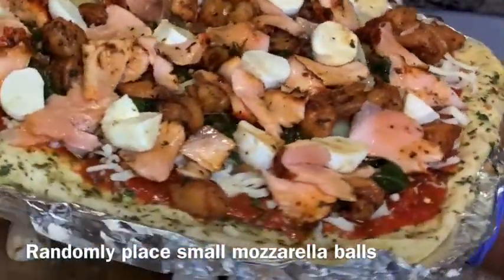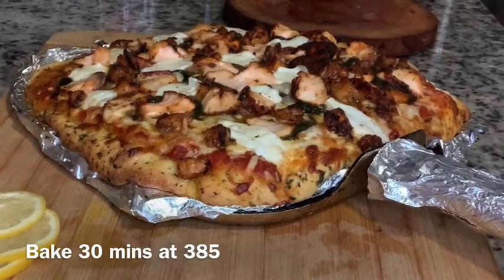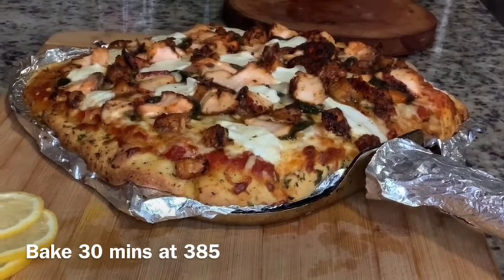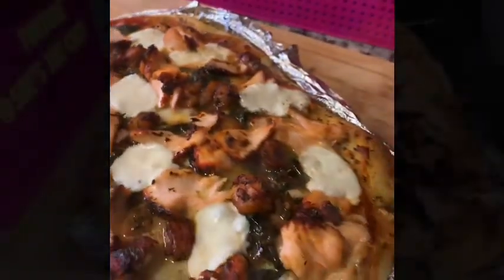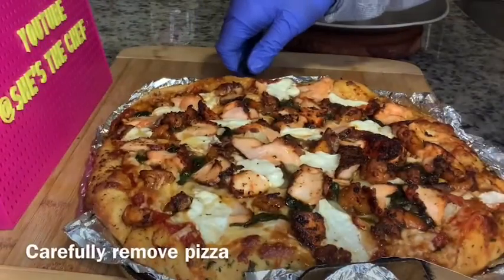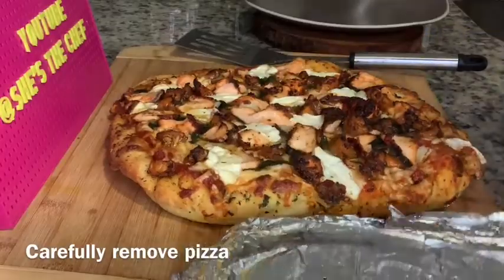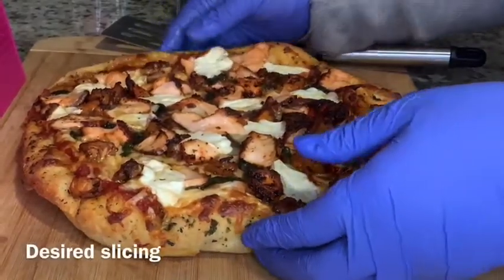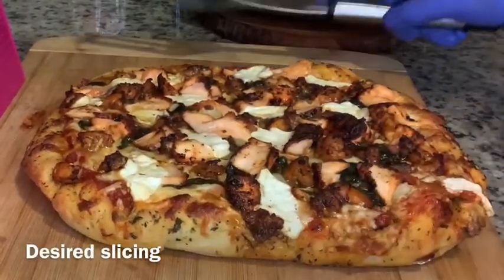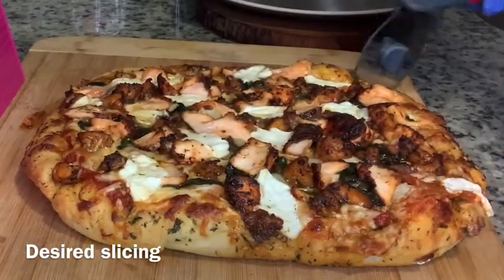Preheat the oven to 385 degrees and bake this pizza for about 30 minutes. Fresh out of the oven it should look like this — here's a close-up. You should see that the salmon and the shrimp are completely cooked through and the cheese is melted. Remove the pizza from the pan and you'll see it slides right out because you oiled it. If you see any pieces of aluminum foil on the pizza, take them off. If you have parchment paper, use that, but I always use aluminum foil.